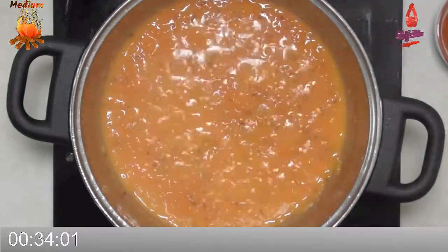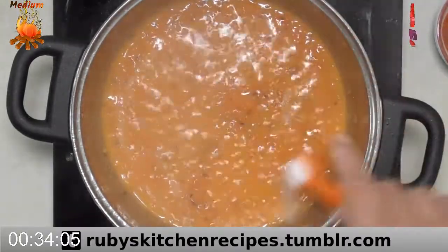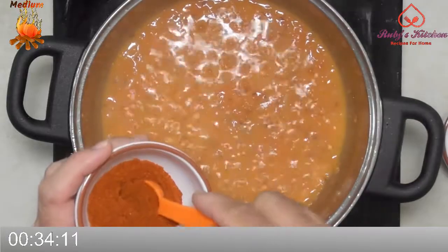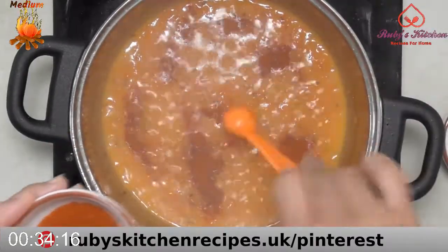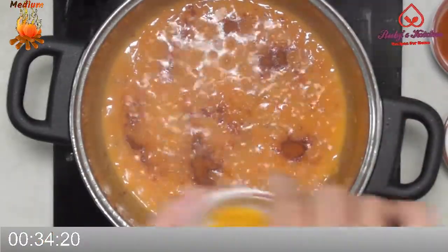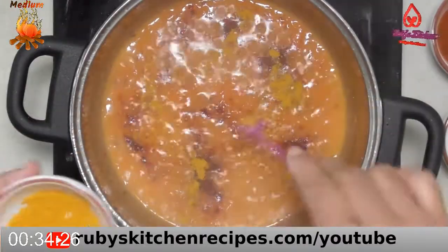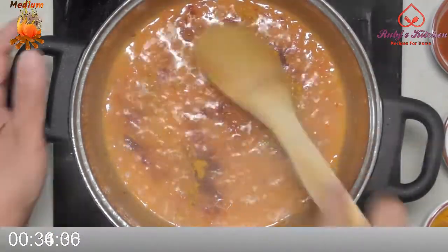As the water starts to dry and the oil starts to separate, add half a teaspoon of salt, half a teaspoon of red chili powder, and a quarter teaspoon of turmeric powder. Stir to mix well.